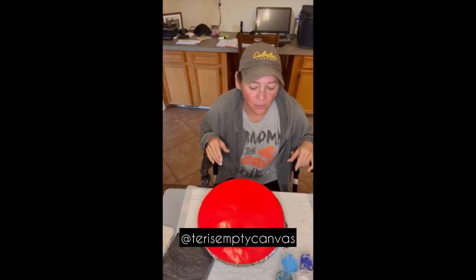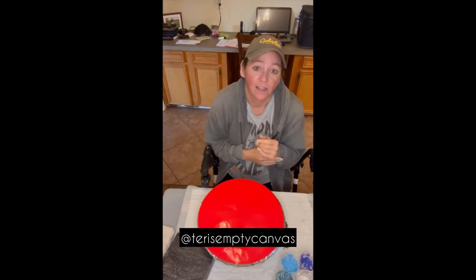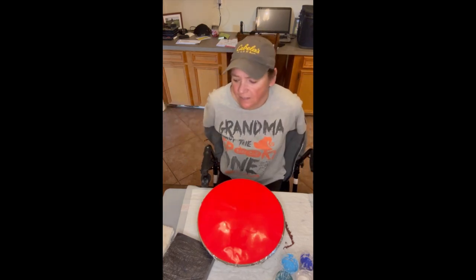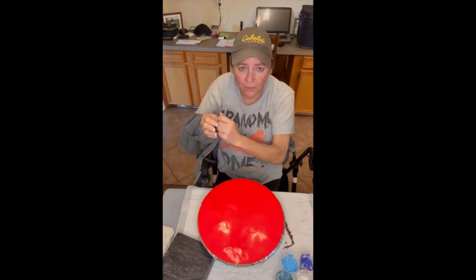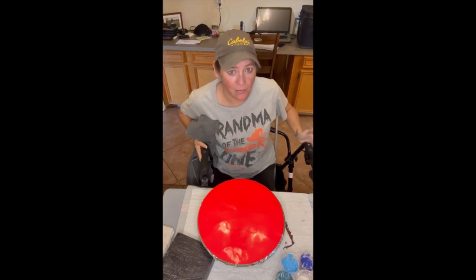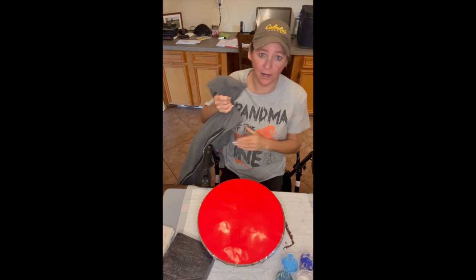Hi y'all, it's Terry again with my empty canvas. I'm getting ready to do some stuff. It's so much effort and time just to get things done when you're stuck on it. This is actually not my wheelchair — it's a walker. I've upgraded to a walker.